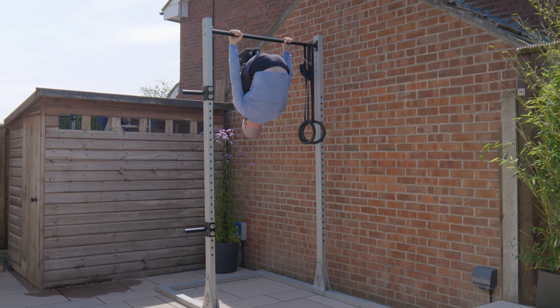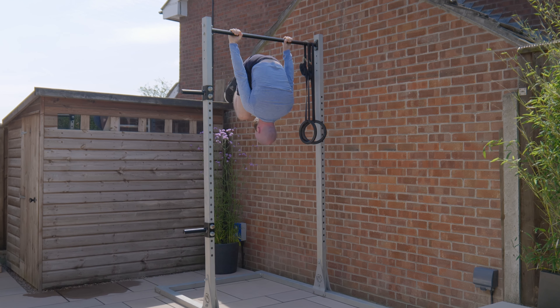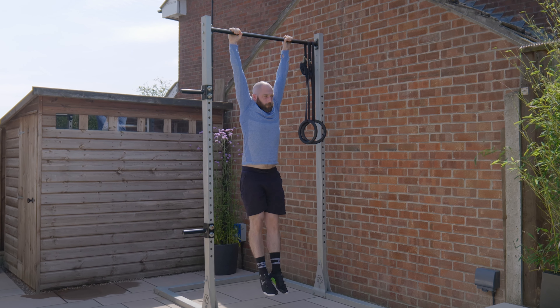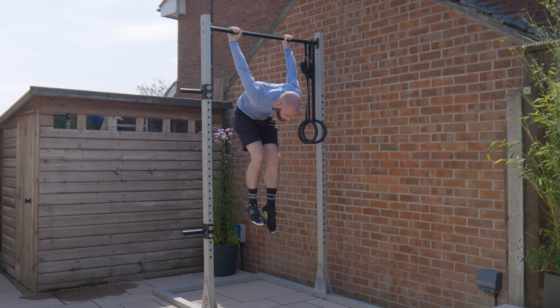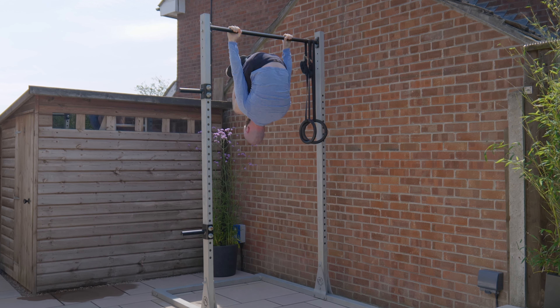Knees tight and tucked — rotate round. Remember, at any point I want the capacity to come out of this position to keep myself nice and safe. Keep it tight, and then if I have it, extend into German hang tight, then pull myself back round and through.